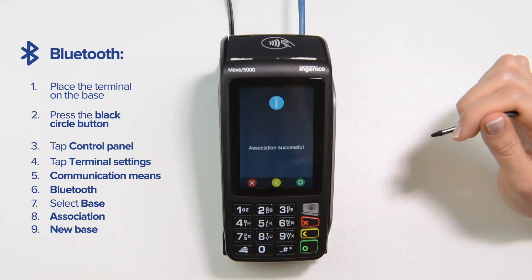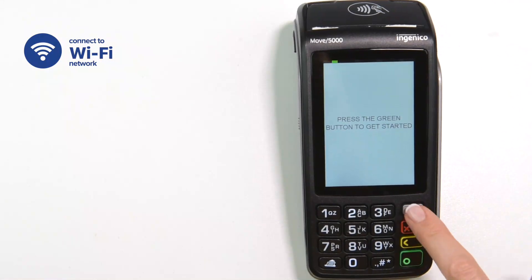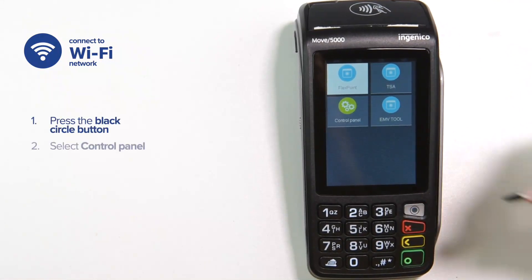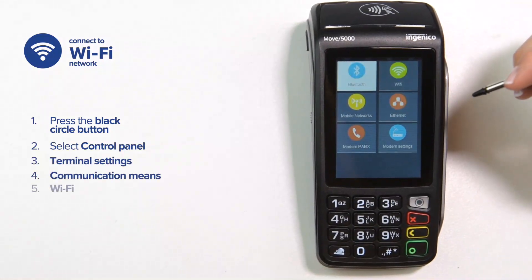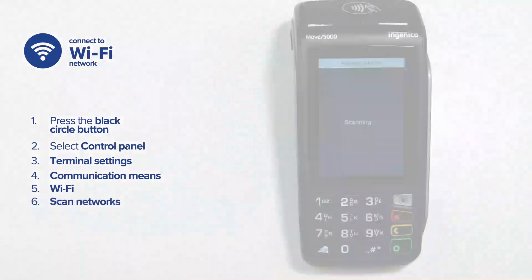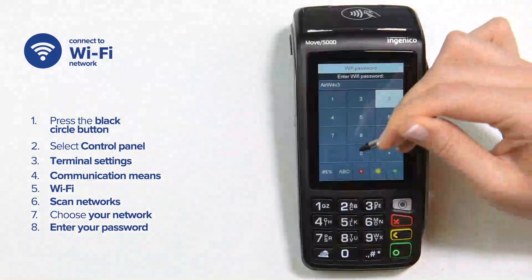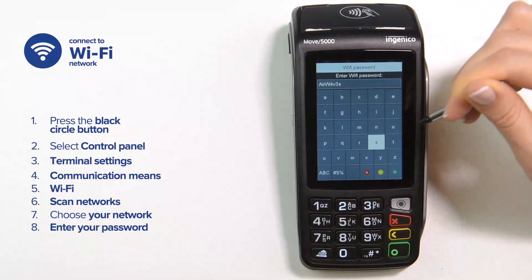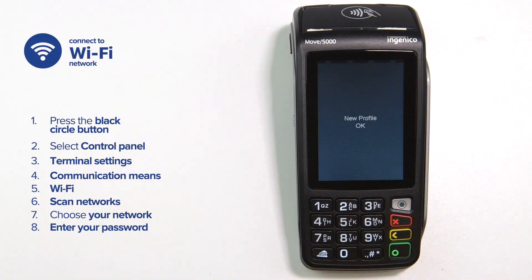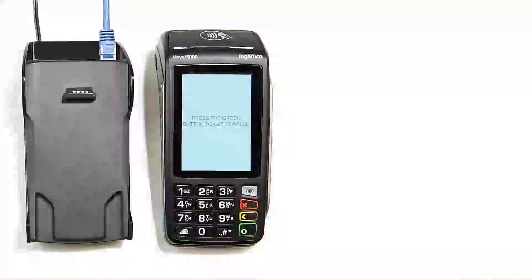If you chose Wi-Fi, you need to connect your terminal to your Wi-Fi network. Press the black circle button, then select Control Panel, Terminal Settings, Communication Means, Wi-Fi, and Scan Networks. Choose your network and enter your Wi-Fi password using the stylus — tap on numbers and upper and lowercase letters to enter the password. Once you enter the password, tap the green circle on the screen, then press the red cancel button to go back to the main screen. The Wi-Fi symbol will now be displayed at the top of the screen.